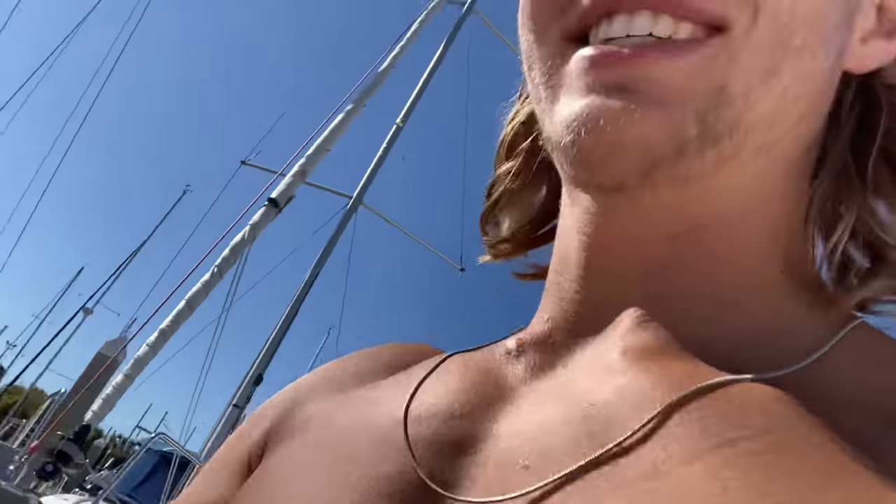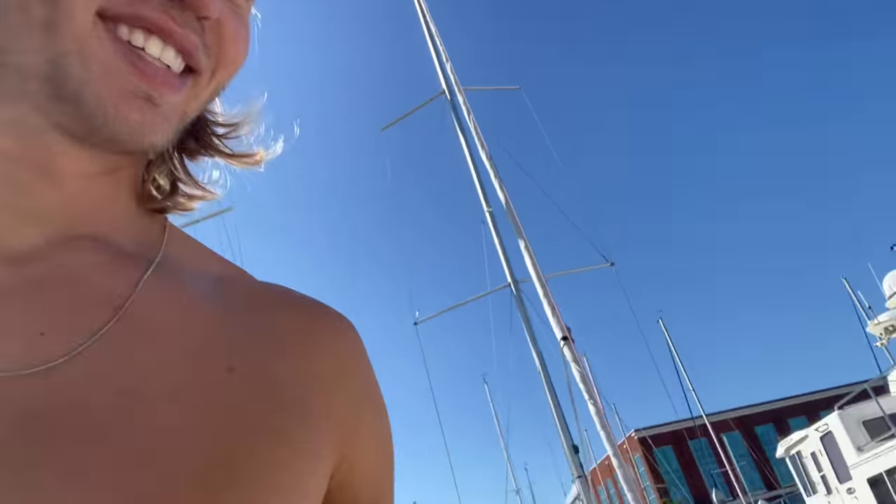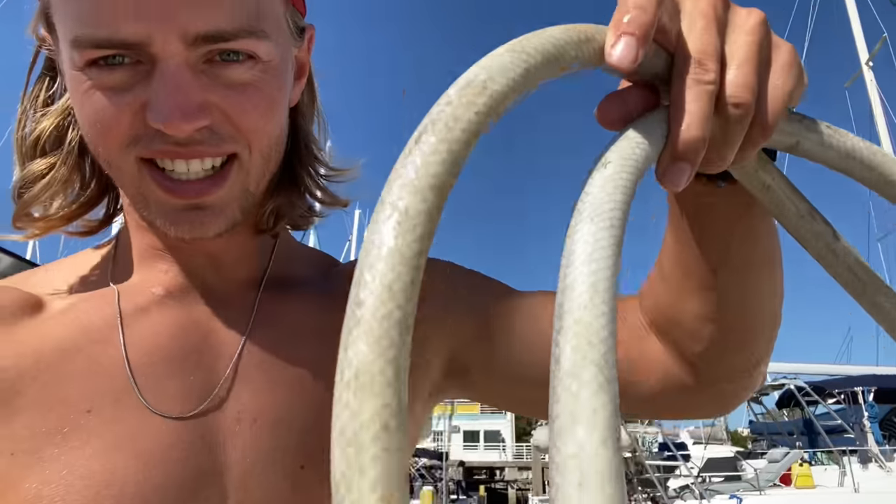Guys, we're starting to learn it really is the little things. I just found this really nice brand new hose in the giveaway box up front and it looks so good. Our previous hose was nasty, and now we have this beautiful one. I love it!